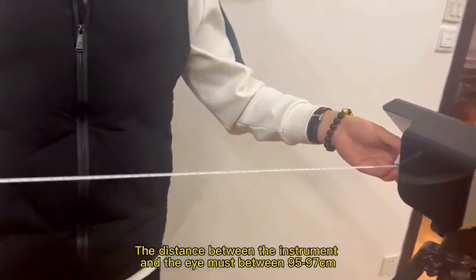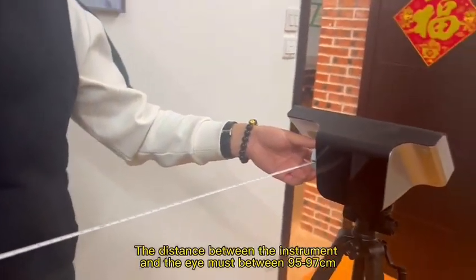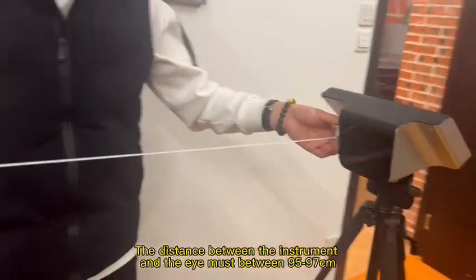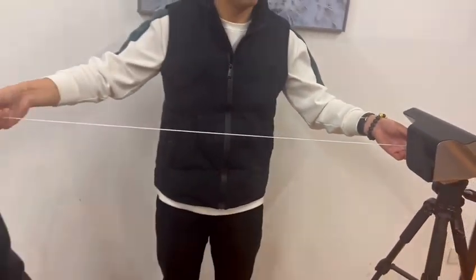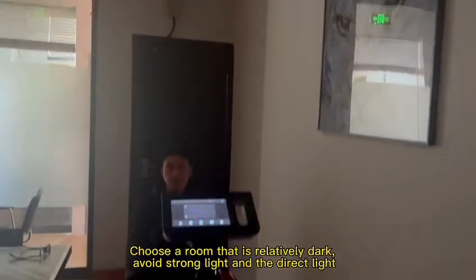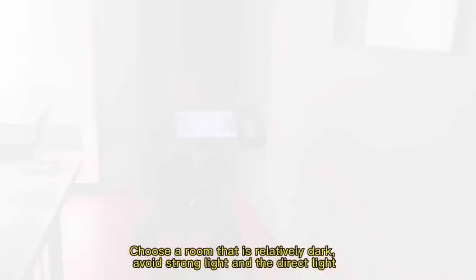The distance between the instrument and the eye must be between 95 to 97 cm. Choose a room that is relatively dark. Avoid strong light and direct light.